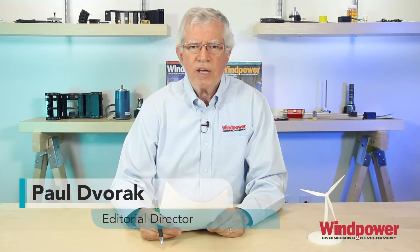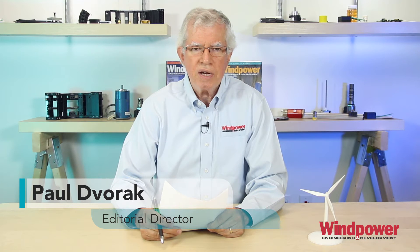Hello again, viewers. I'm Paul Dvorak, editor of Wind Power Engineering and Development magazine. In previous videos, we discussed how a turbine works and a few variations to the design of conventional turbines. But for this video, let's look at three unusual concepts — ideas that offer possibilities conventional designs do not.